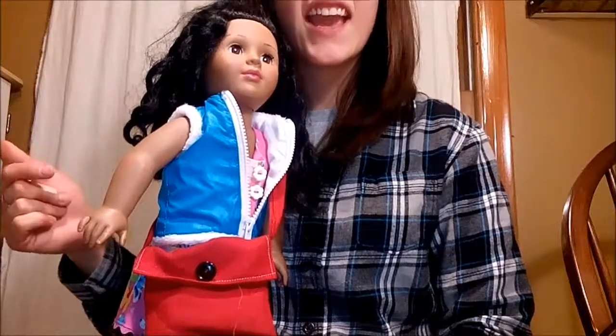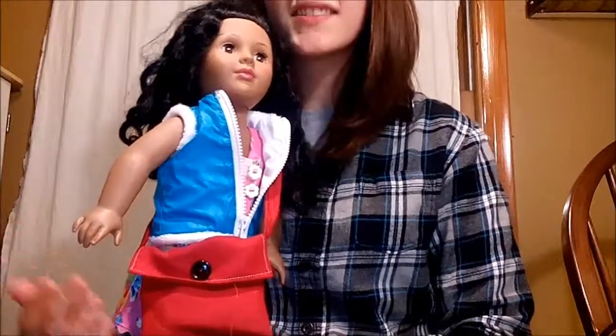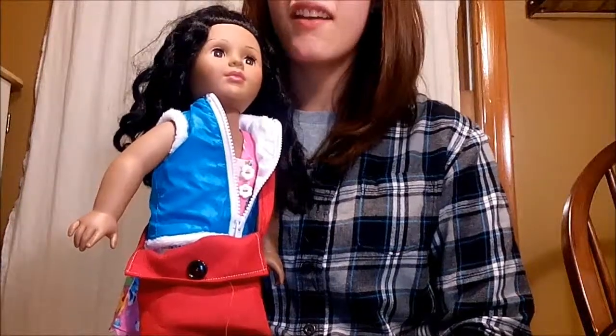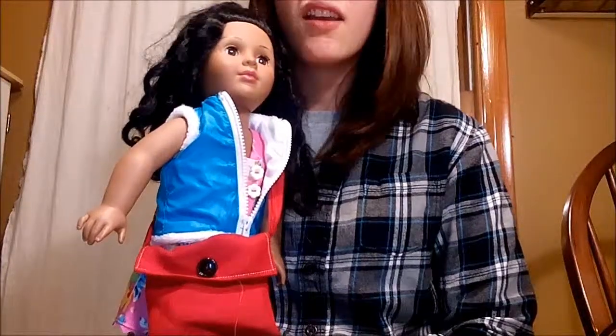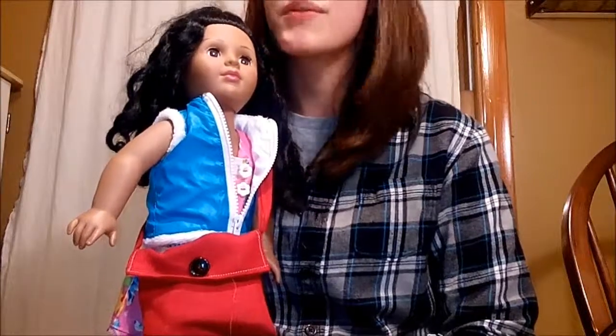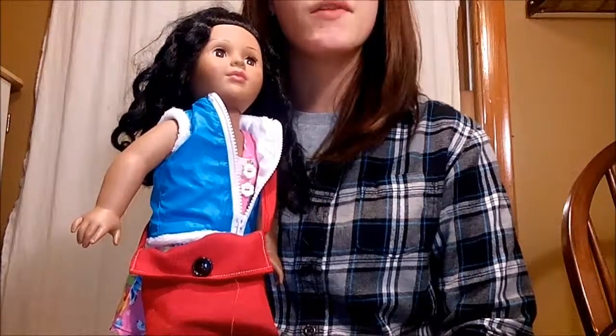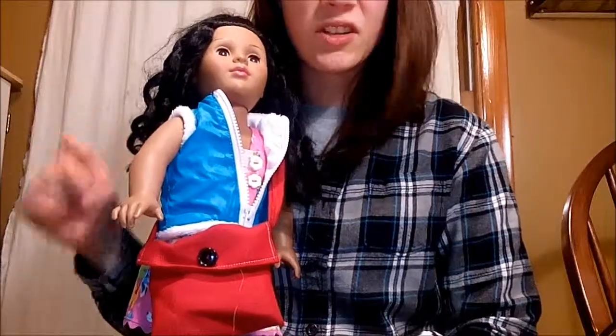Hey, I'm Mikkel Moose, and today I have a new project for you. This is also a request from Olivia G — she requested that I show how to make school supplies. I thought about it and figured one of the school supplies you need is a backpack, so in this video I show you how to make a messenger bag and a backpack.